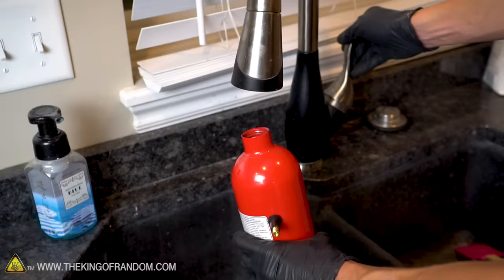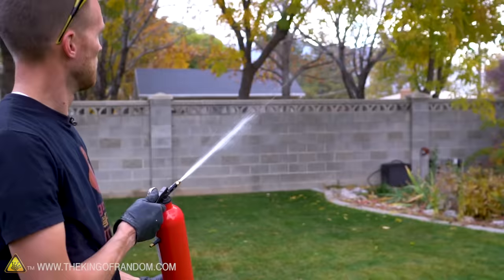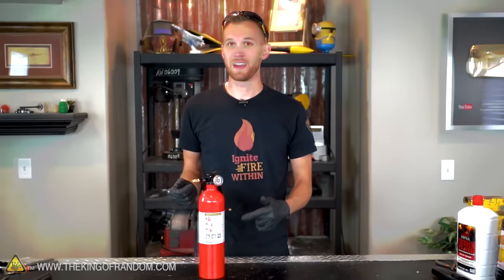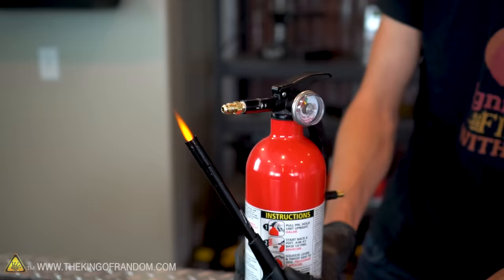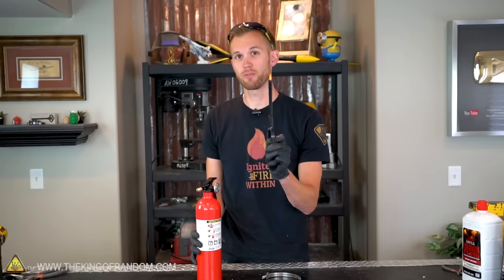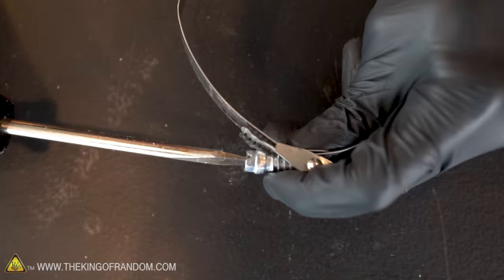With the brass fitting attached, let's do one more test with water to see how the spray has changed. That's way better — got a lot more distance, it's a much tighter stream. That's what we're looking for. With the bike valve installed and the brass fitting on the nozzle, we have an excellent sprayer. Let's add a source of heat so that when we fill it with fuel and spray it, it'll turn into a flamethrower.